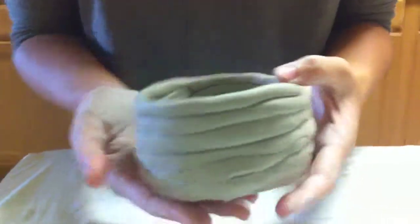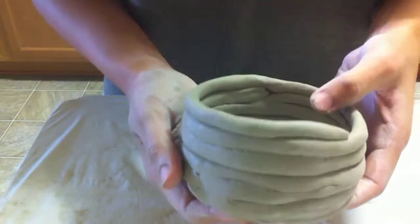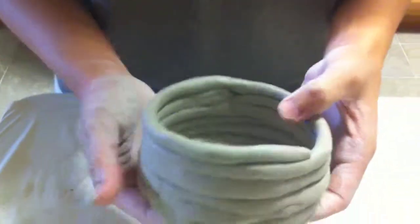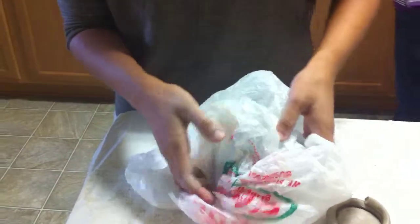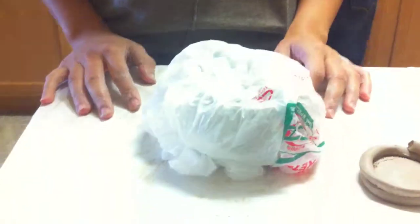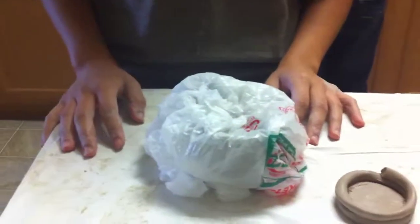This is still in progress. If you know that your piece is going to take more than a day, it's best to have a plastic bag ready. That way, you can go ahead and just cover it up, keep it moist, and set it off and work on it the next day.